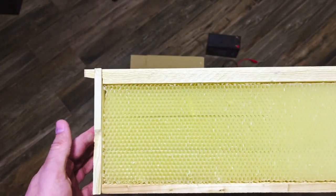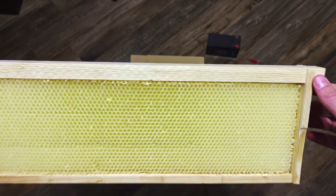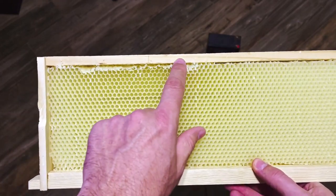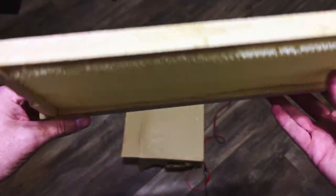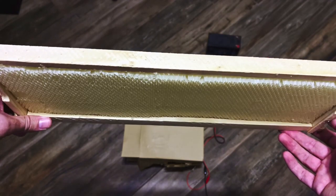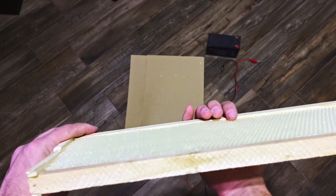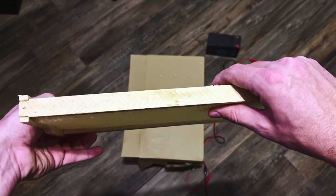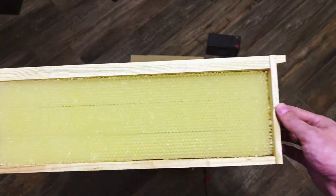Now we have our embedded Better Comb. You can see the wire through there — it fills up that space. I did damage these bottom cells a bit from applying pressure, but no big deal; the bees will fix that. Looking at it from the top, it's not even on one side, so I just take it and even it out. You just play with it until it's in there — it doesn't need to be perfect. The bees will take care of the rest. You just get it in there — that's it. It's that easy.